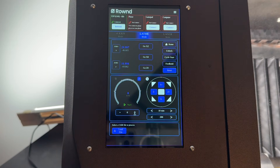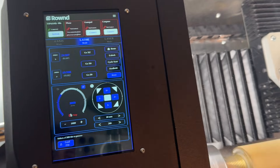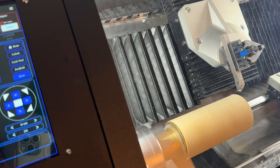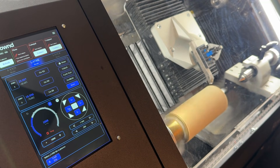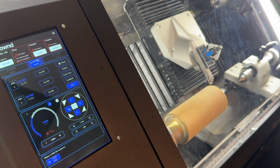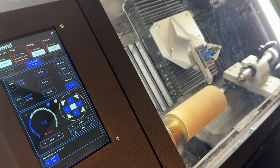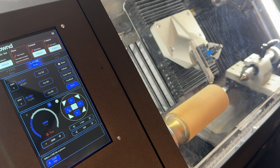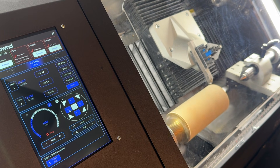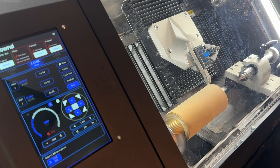Next, set the chuck to rotate at 1000 RPM. Gently bring the tool to touch the surface of the material using the X control buttons on the touch screen, and align the tool along the X-axis so that the tool will touch the material's center line.